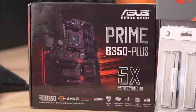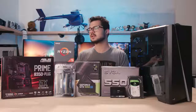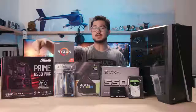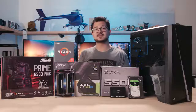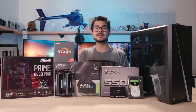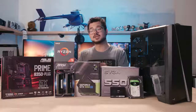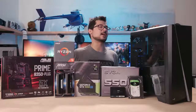We also have an Asus Prime B350 Plus motherboard — a tried-and-true option in my experience that's going to get us some decent overclocks with our CPU and has all the connectivity we'd need for a budget gaming PC. For memory, we have a dual-channel 8GB kit of G.Skill Ripjaws V DDR4 at 3200 speed. Memory frequency is very important on a Ryzen-based system because of its integration with Infinity Fabric and how it works in the Zen architecture — this should help our frame rate out quite a bit.